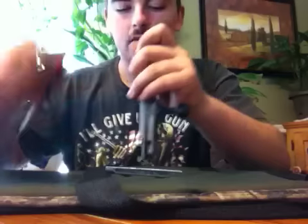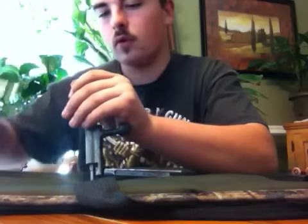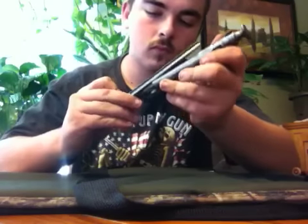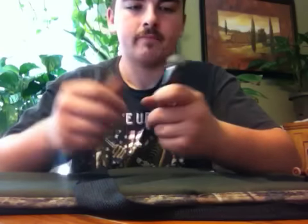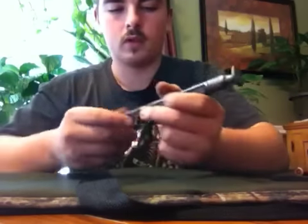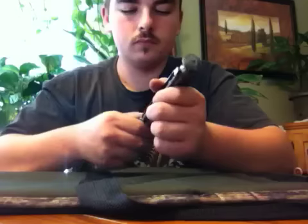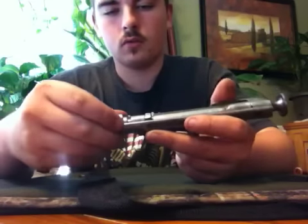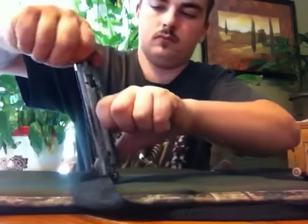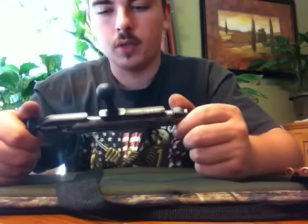You might have to slide it back off, but as you can see mine's lined back up. Cock it and it's all back together just the way it was when you took it out.